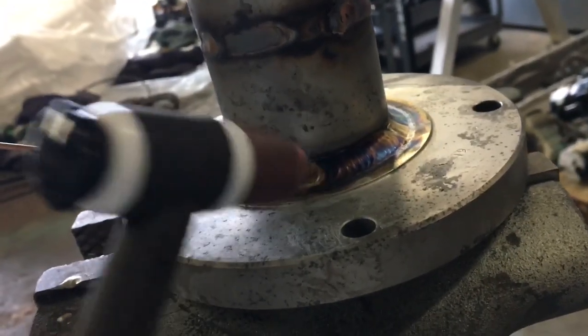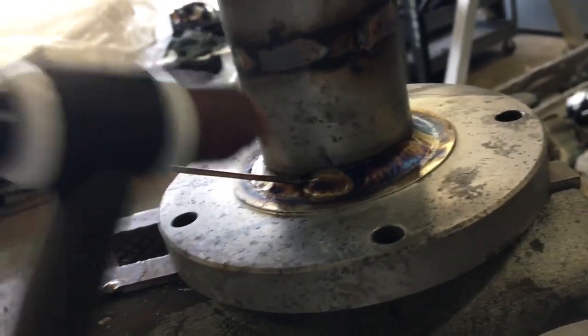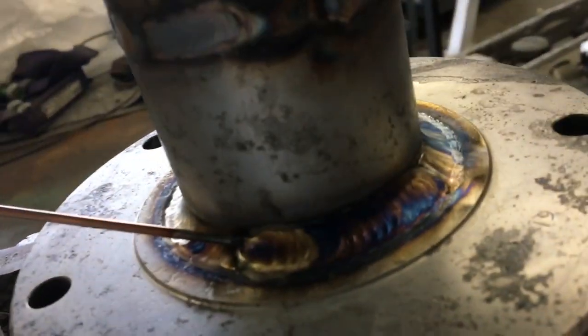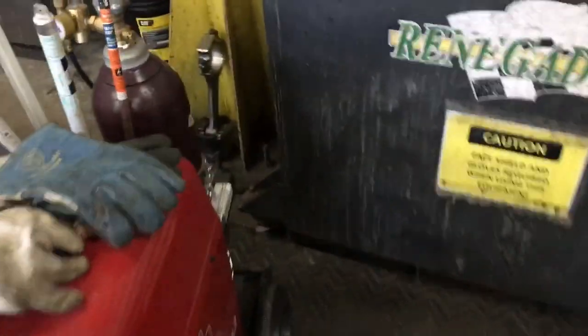Anyway, I was thinking about maybe starting to make and fabricate one-fifth scale RC exhaust pipes — that'd be badass! When you're TIG welding or MIG welding, for MIG you use a 75-25 mix of argon and CO2. When I TIG weld I just use straight argon.